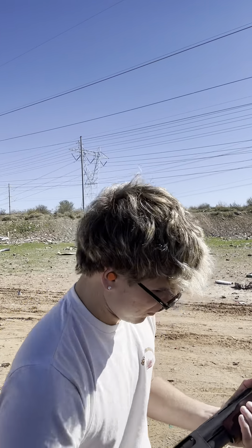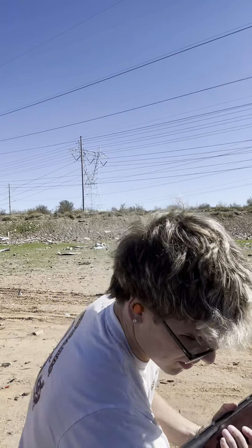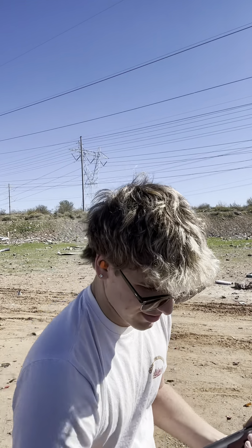When I was younger, vacuuming the house was my least favorite chore. We had a two-story and vacuuming every step totally sucked. So if you're wondering why a vacuum — that's why. Because it sucks to vacuum.